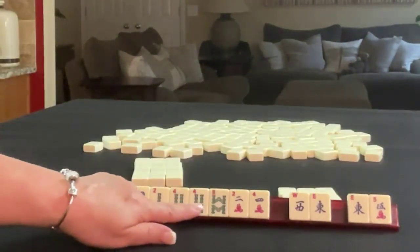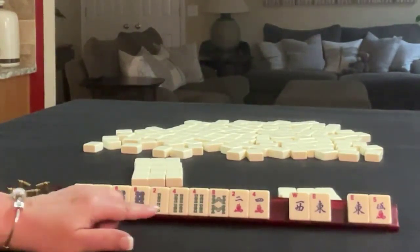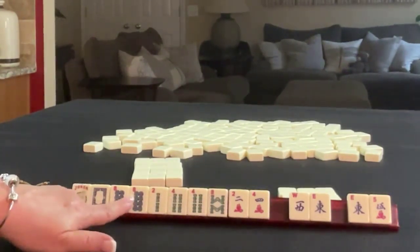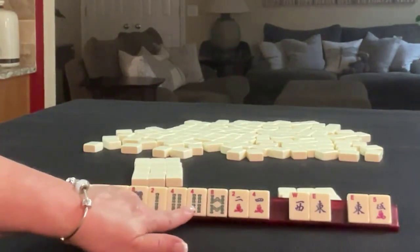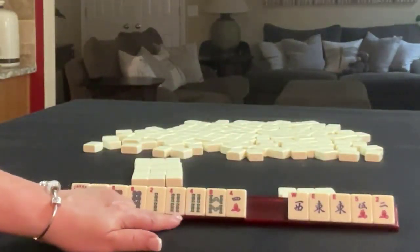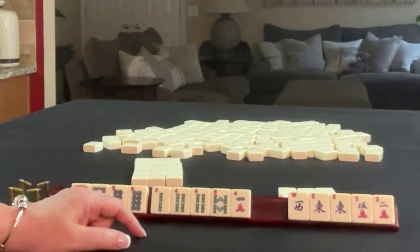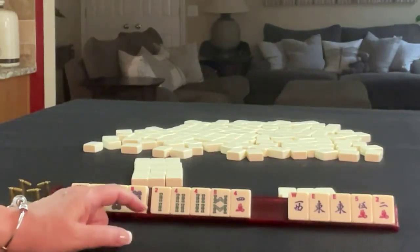So here we have two, four, two, four, eight, two, four, eight, pair of eights. Let's see — what about the concealed hand? Pair of eights, two, four, eight, two, four — maybe let the two go. So we have two, four, eight, or two, four, six, eight in one suit. Concealed hand, maybe.